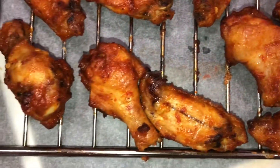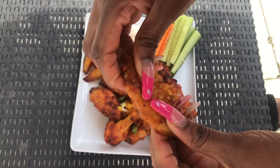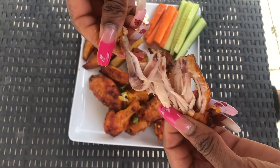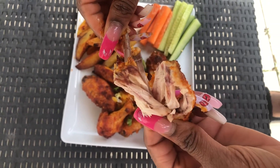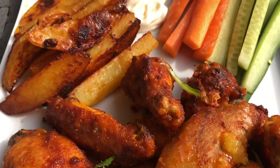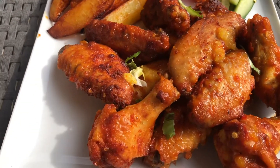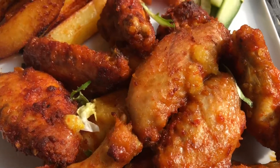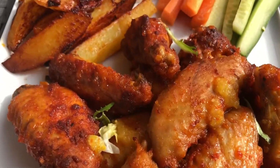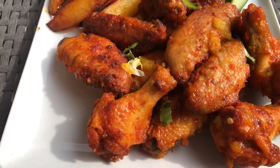After ten minutes of adding my sauce, the chicken was looking beautiful — spot on, so nice. I was already tempted to taste one! You can see how beautiful this chicken cooked, how well it looks, and believe me it tastes amazing. I served my chicken with potato wedges and some carrots and cucumber for vegetables on the side.